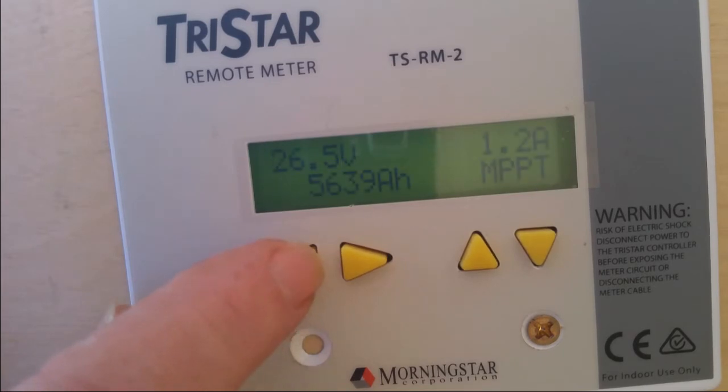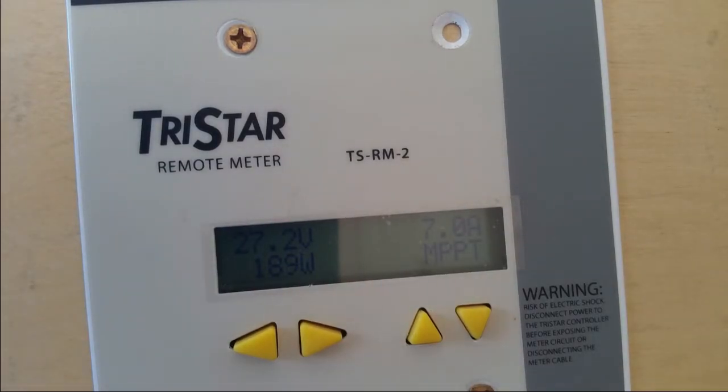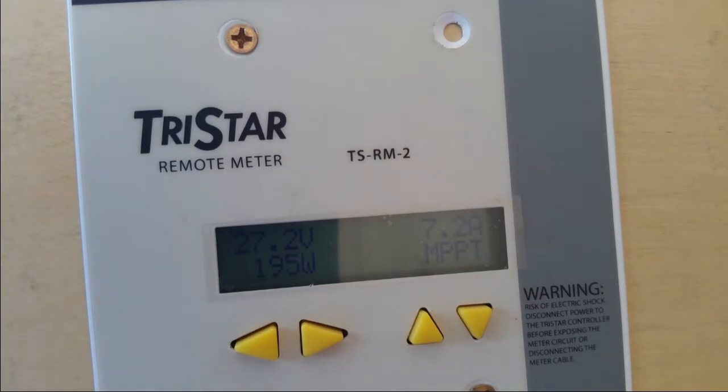The next morning I checked each cell value and all seven were at 3.85 volts. My multimeter only goes to the hundredths, so I wish it went to the thousandths but it doesn't. I came out around nine o'clock — I'd left the solar panel on overnight so it would start charging in the morning.